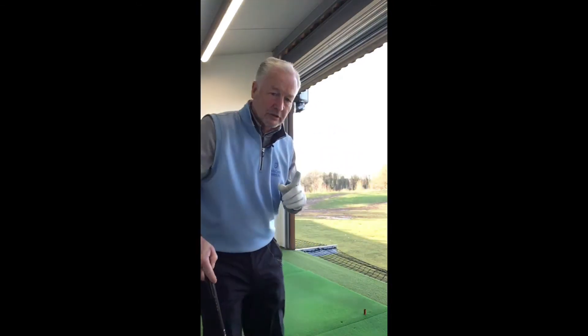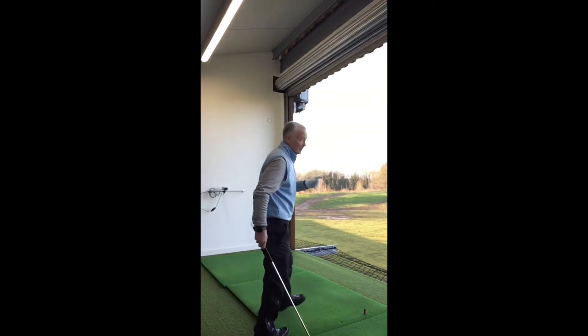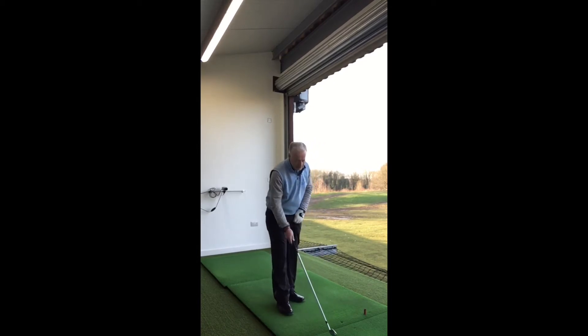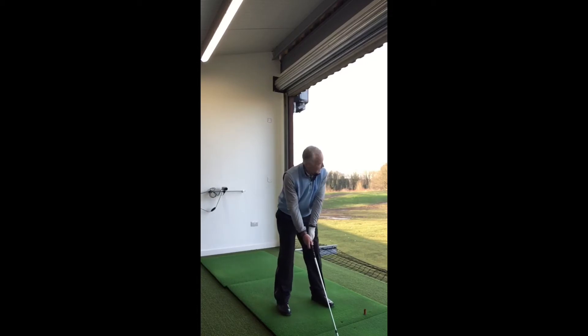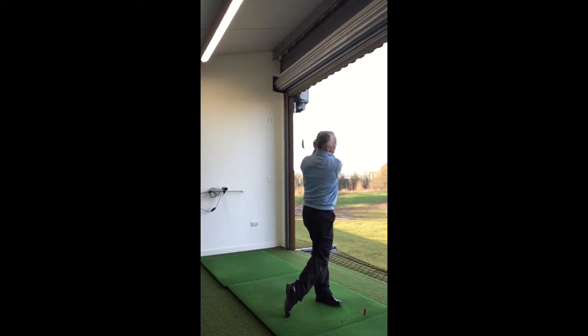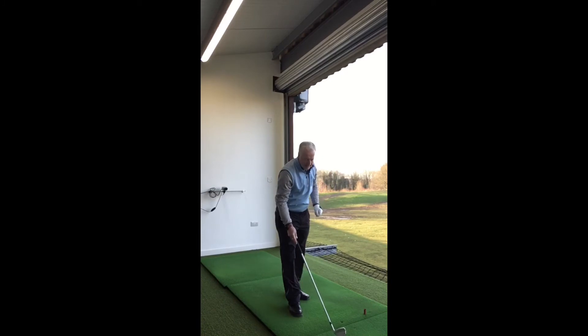So just as an example, if I hit a couple of shots for you, I'm going to go through the same routine — and again, this is consistency: aiming the club, aiming my stance, getting the ball in the right place, the same amount of waggles, finish balanced, and do the same again each time.